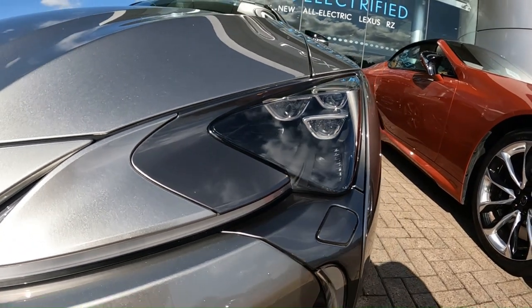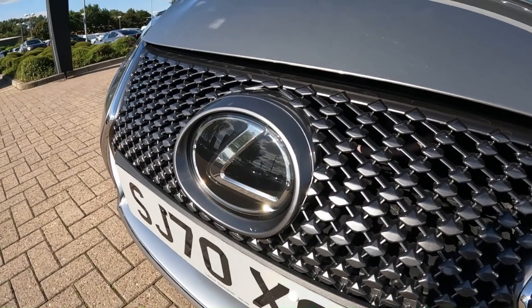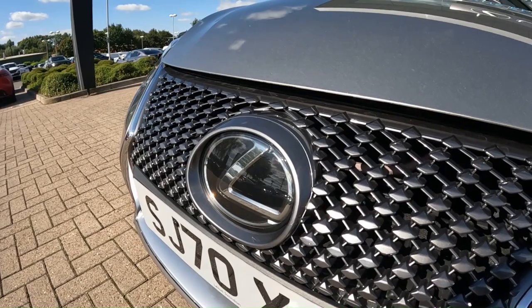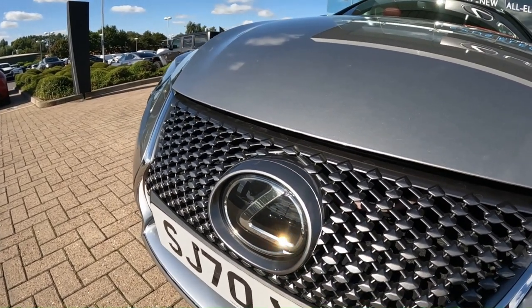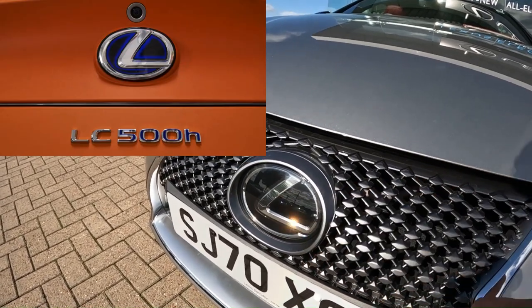Interestingly, the indicators are actually down here. This will have the Lexus emblem here, but one way to denote the 5-litre from the hybrid is that the 5-litre will have a standard emblem, while the hybrid will have the blue accents around it.